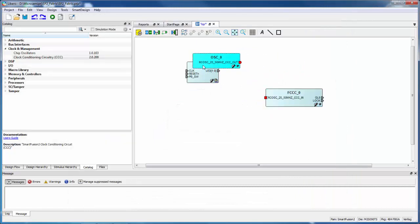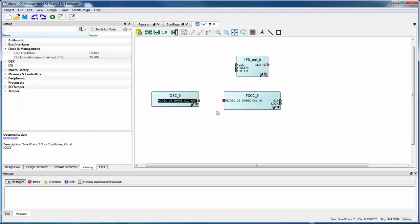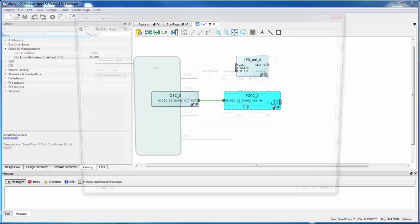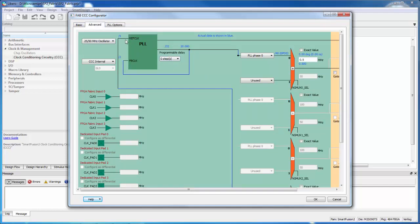Now I need to connect the RC oscillator to the fabric CCC. I can do that by clicking on the output port from the oscillator, holding the Control key, clicking on the input port to the CCC, then right-clicking and saying Connect. The PLL has dividers in the feedback path and the forward path. In this case we're using a divide-by-2 on the forward side and divide-by-32 on the feedback side to divide the clock down to half a megahertz.